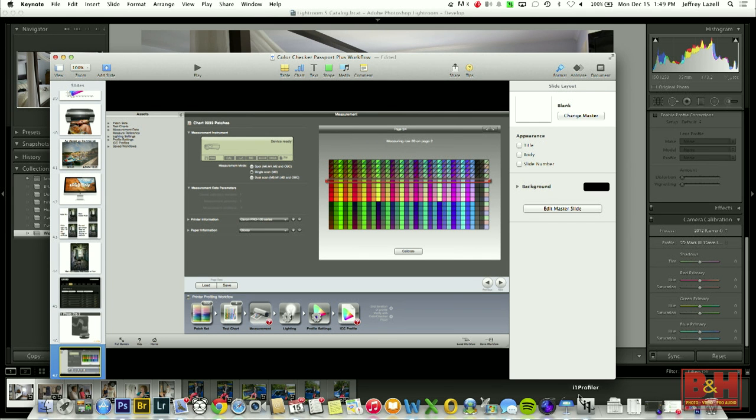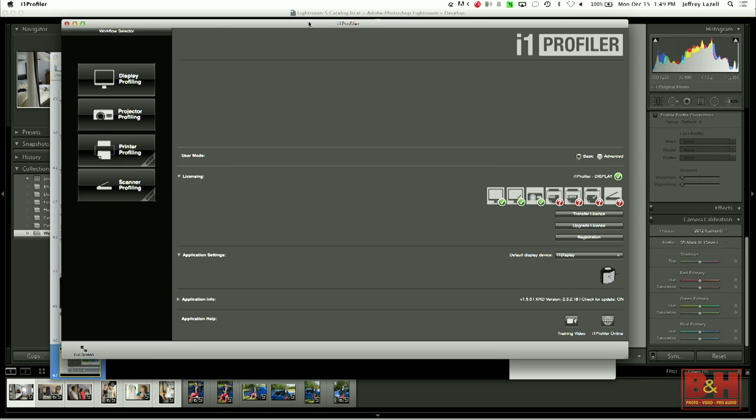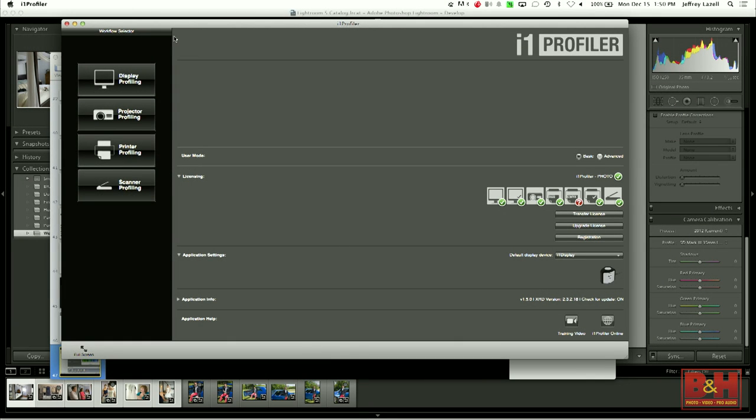I'm going to plug that guy in and see what it looks like. The neat thing about the i1 is it uses the same software. We do not lock down the software to the equipment — if you buy the equipment, you can install it on up to five computers. It doesn't work without the hardware, so we don't limit you with licensing tied to computers. The licensing is linked to the device. When I plug it in, the licensing tab changes — now we have checks on everything except CMYK, which would be the Publish Pro. So now we can calibrate monitors, quality check monitors, calibrate projectors, calibrate RGB printers, quality check RGB printers, and even calibrate a scanner.